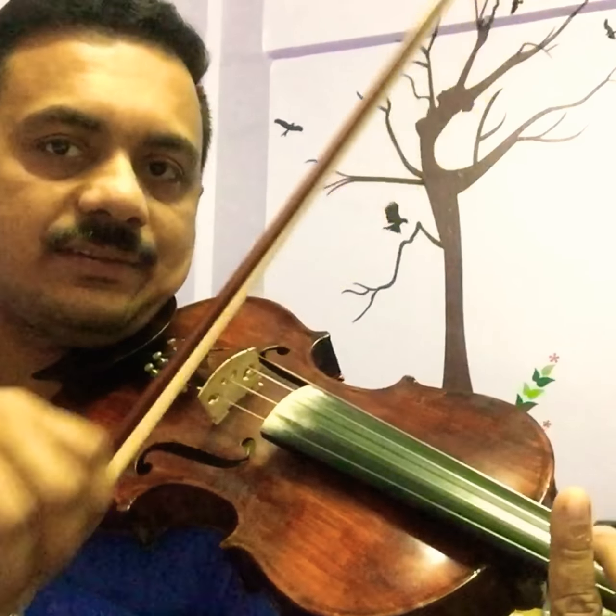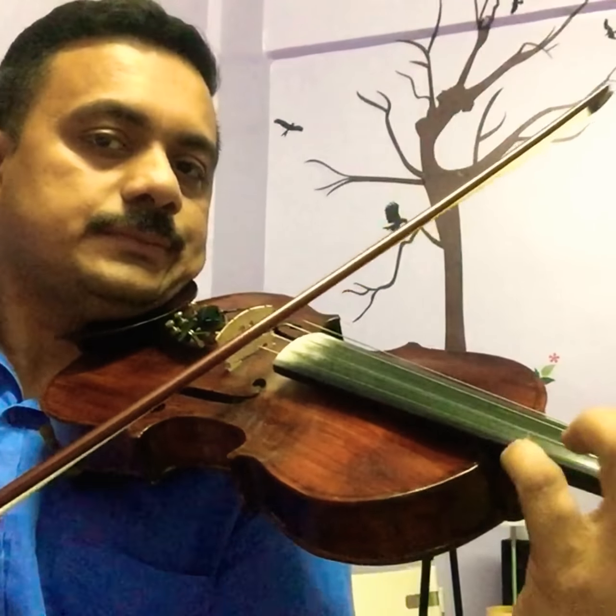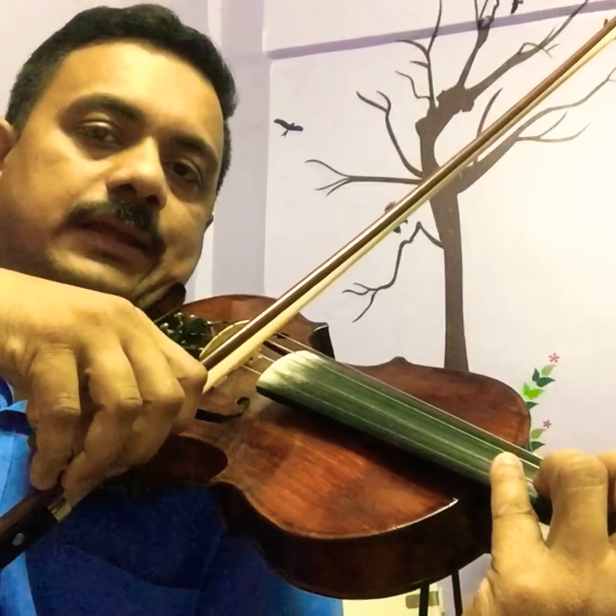The second-to-last bar has A with a separate bow, then another three notes in the same bow, and the fourth finger E.